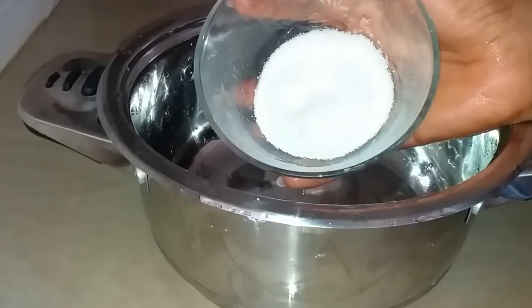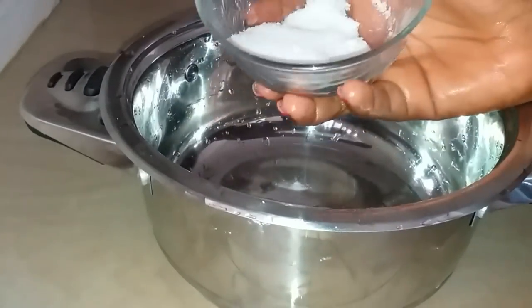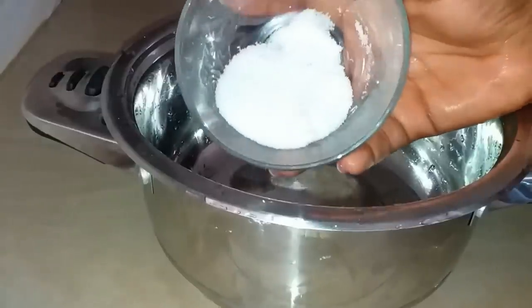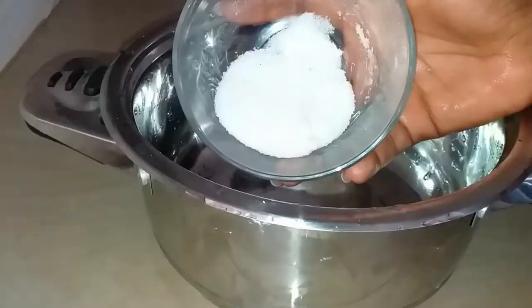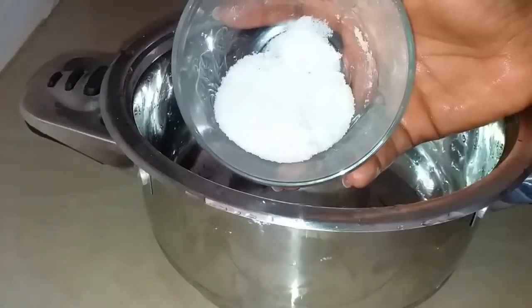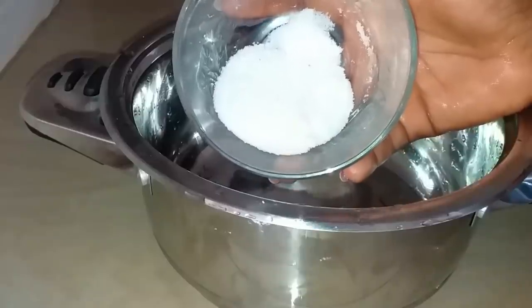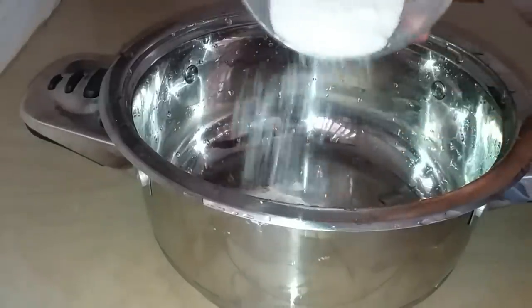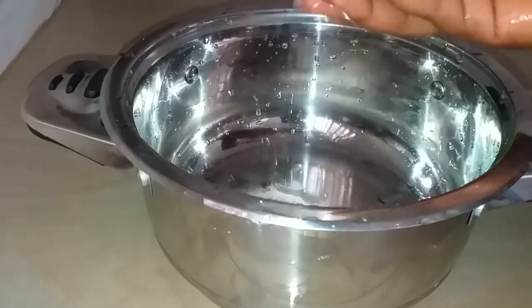We're also gonna be needing some salt — salt to kill bacteria. Because you need to smell good down there, and you need this a whole lot. This is actually very ideal for women who have just given birth.